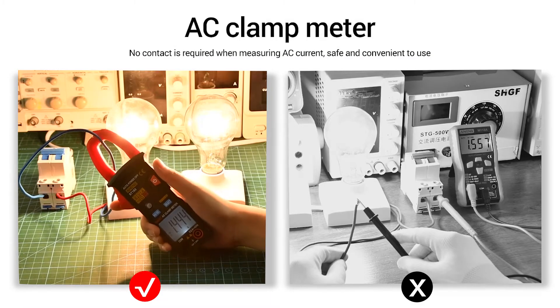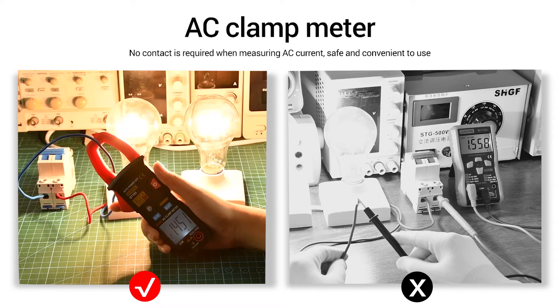The Clamp Meter does not need to touch when measuring AC current.